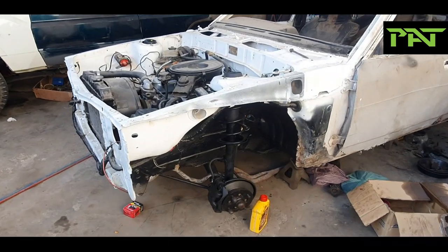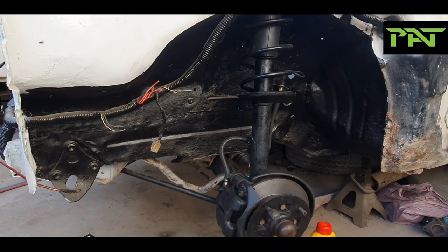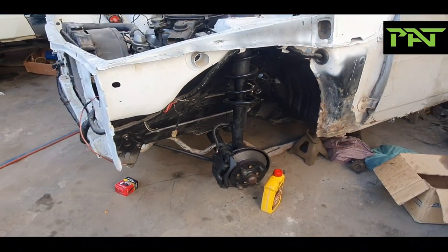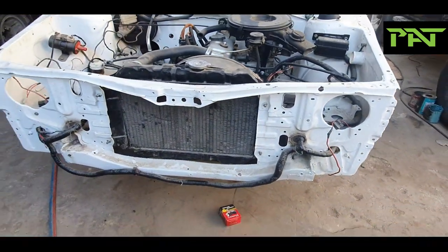Hello everyone, my name is Rizvi. Another day, another project. This is a Toyota Corolla 1982 station wagon, KE-70, which is a chassis code.